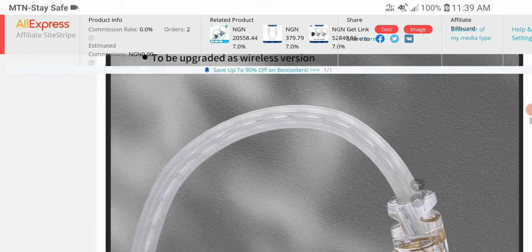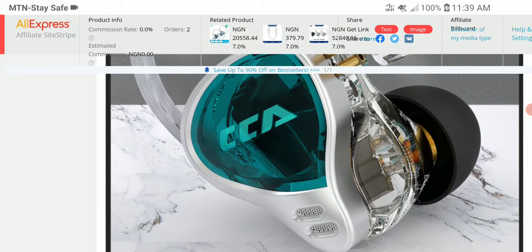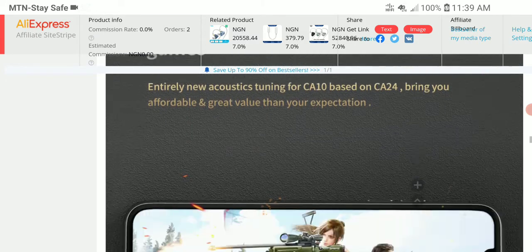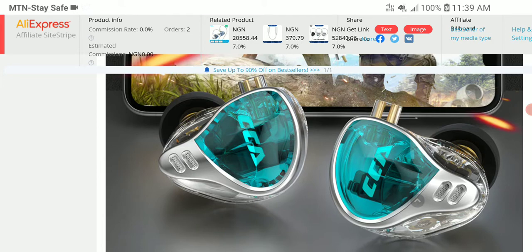So this new $50 model — how well it does will come down to the tuning. While it's going to use similar drivers to their previous models, tuning this to sound good overall is another thing entirely. I'll leave a link in the description if you're interested — it's $47 at the moment. Do subscribe to the channel, and I'll see everybody next time.